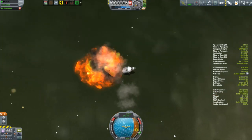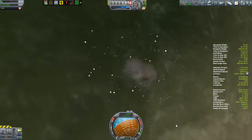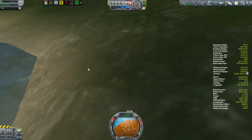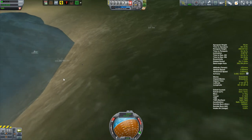Oh dear. Is that going to survive? No. I see some tumbling debris — yeah, that's all that's left, little pieces here and there. Well, this is still a work in progress obviously.